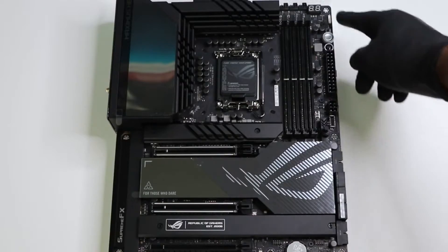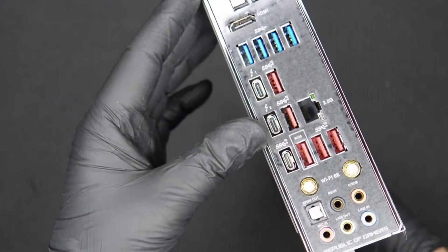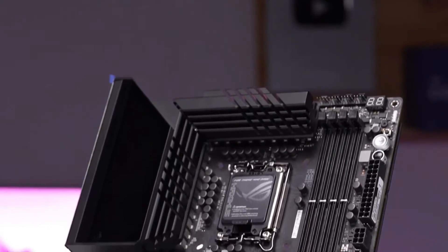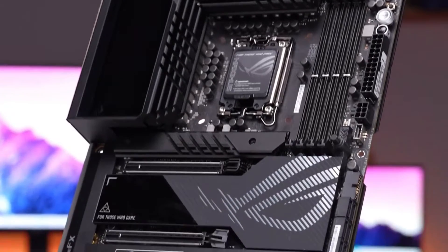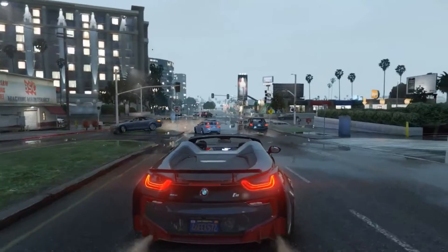Starting with the upper left-hand corner, we get a closer look at the RGB element that has matching diagonal lines running through the display. Control over this and any other RGB devices attached to the board are handled through the ASUS Aura RGB software.